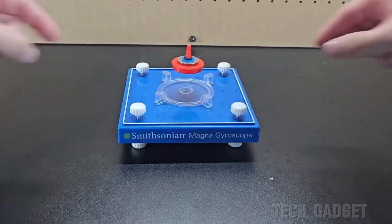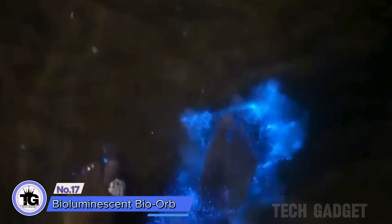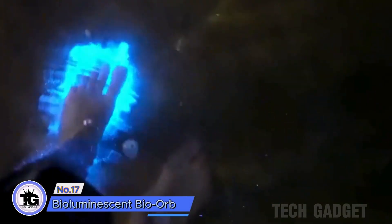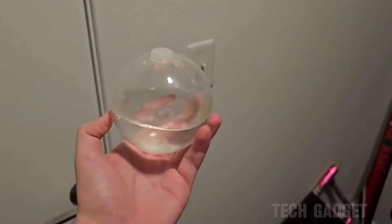If you've ever seen pictures or videos of bioluminescent phytoplankton, you'll know what I'm talking about. Fill the orb with the provided phytoplankton, following the instructions and giving them enough sunlight and food. In the evenings, take the orb to a dark closet or room, turn off the lights and swirl it around to see them emit light.